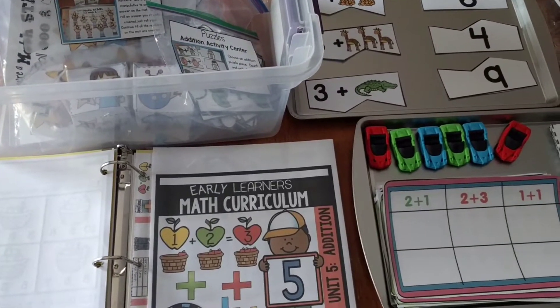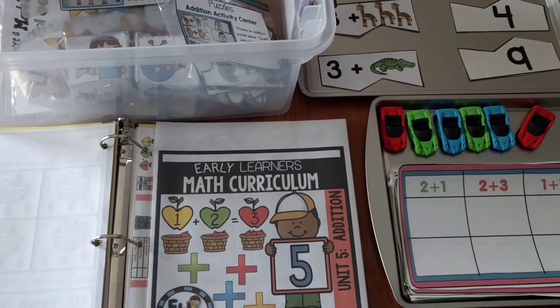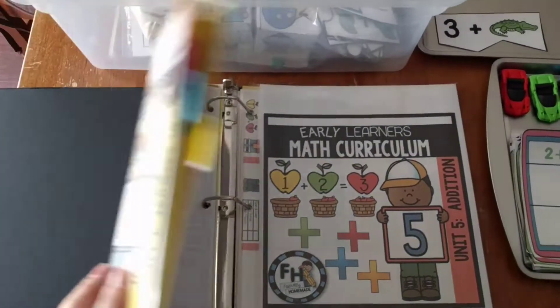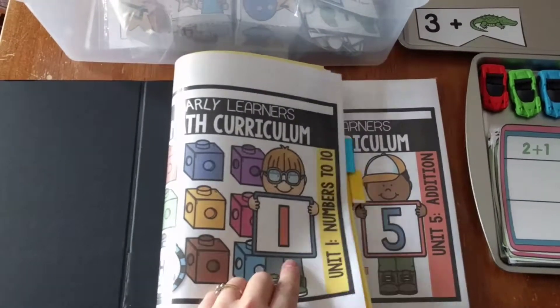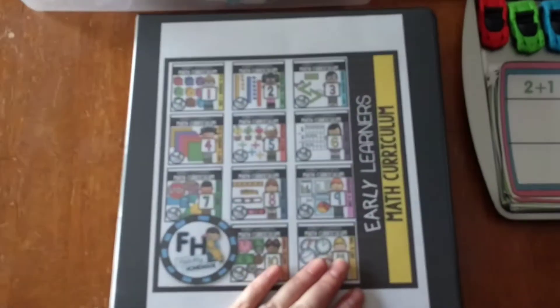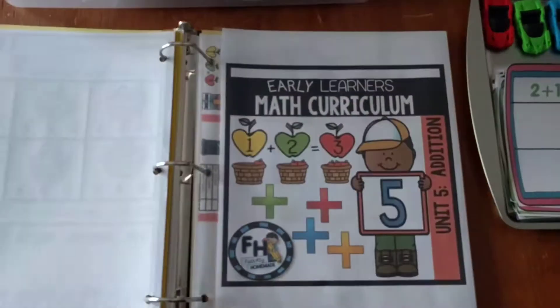Hi friends, it's Amanda here from Faithfully Homemade, and today I'm going to show you Unit 5 of my Early Learner's Math Curriculum. I already showed you Unit 1 in a previous video, so if you're interested in that, I will leave a link to that below. Here's the curriculum — it's going to have 11 units. Here's Unit 5; Unit 5 is addition, so let's get right into it.